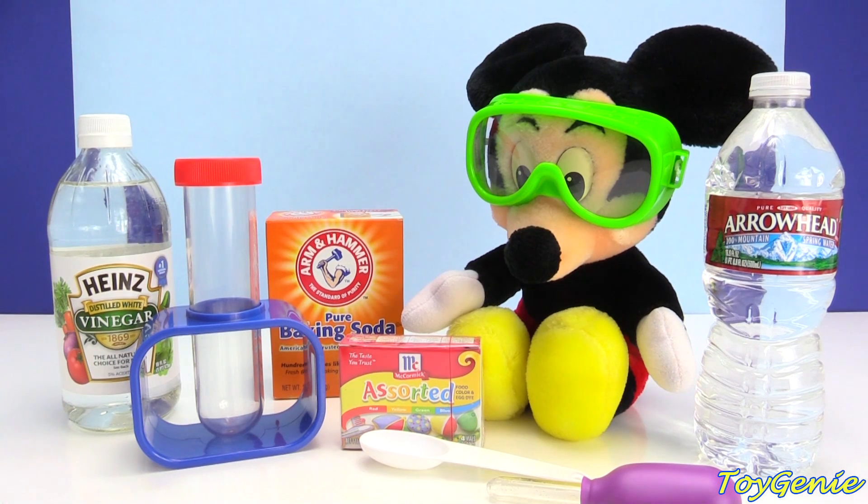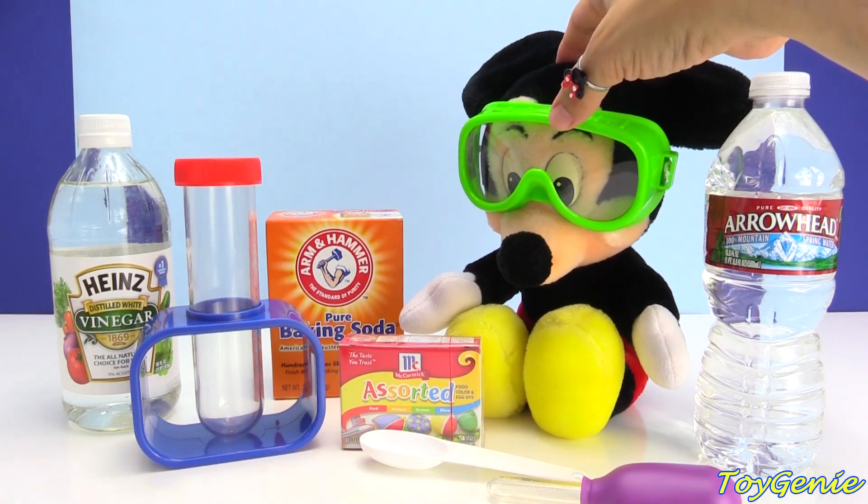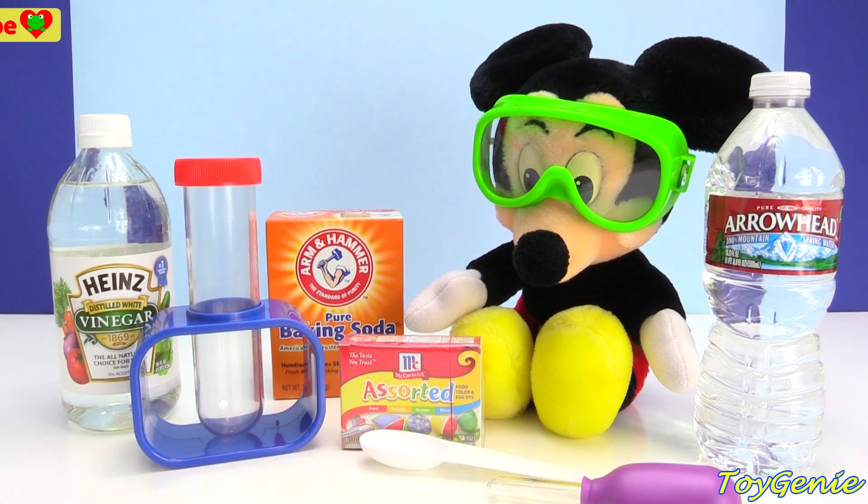Hey guys, this is Toy Genie here, and today we're going to be making a science project with Mickey Mouse. Super awesomely cool, and he is totally ready right now with his goggles on to stay safe. And we're going to be making a volcano today — super, super fun.